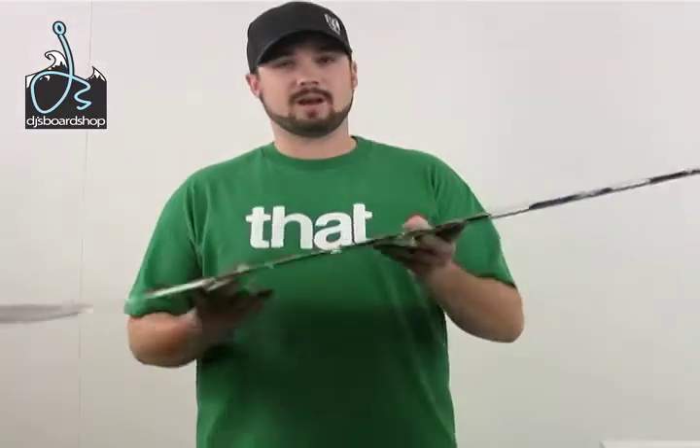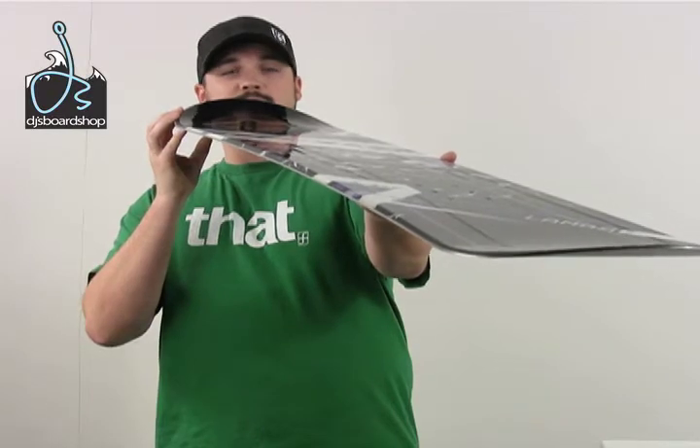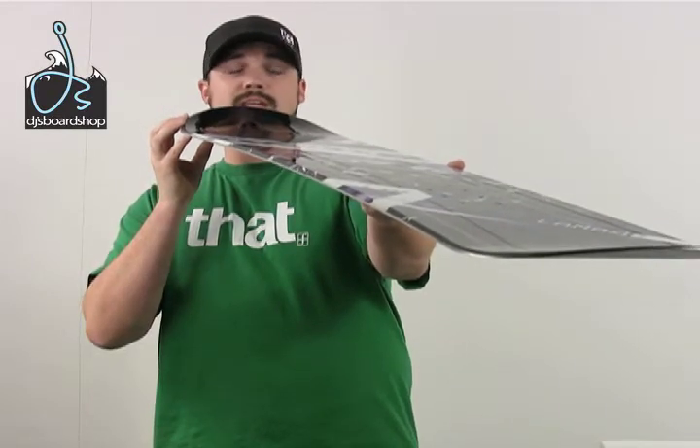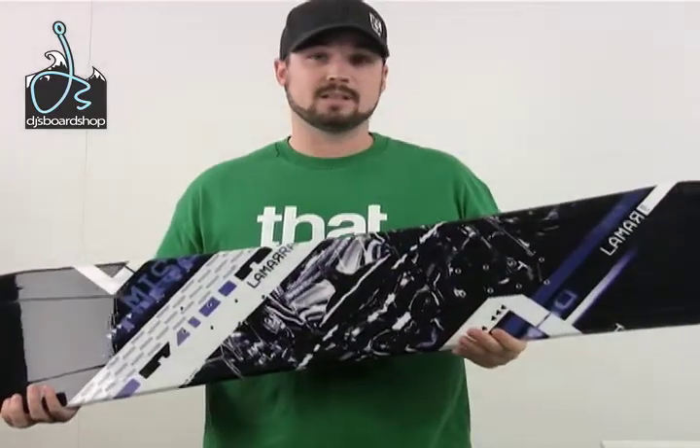The Mission also features a radial sidecut which just makes turn initiation very easy, smooth and consistent. And that is the Lamar Mission Snowboard.